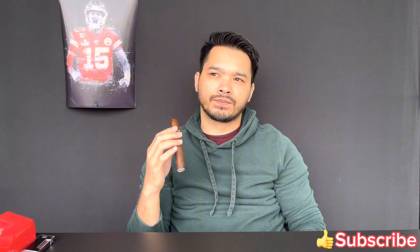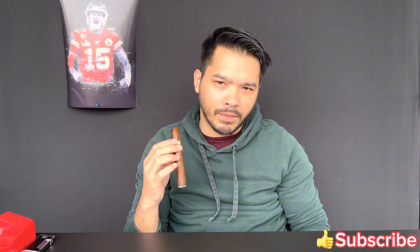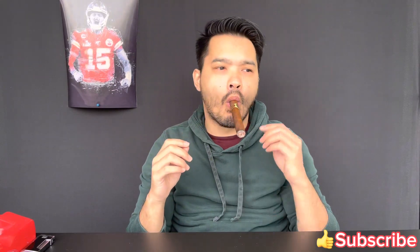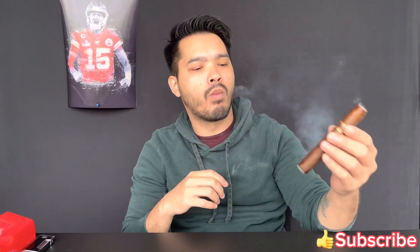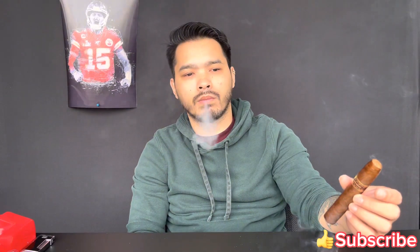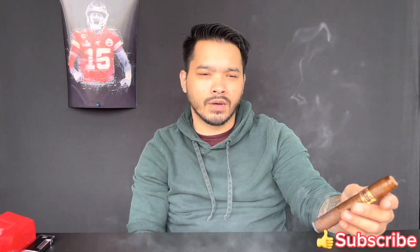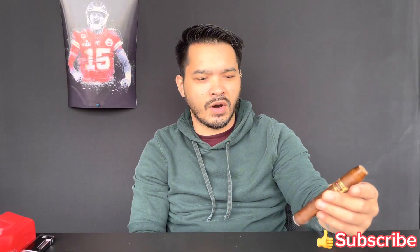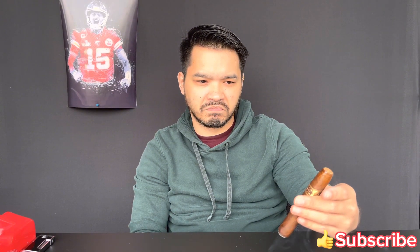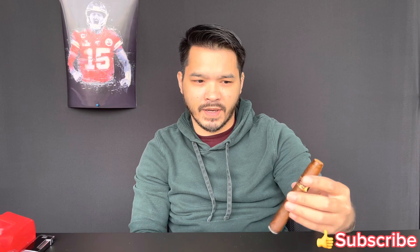Very sweet tobacco, a little bit of white pepper on the retrohale. A little cocoa, and there's like a char steak taste to it — a char, savory note. Pretty good start, not too bad.